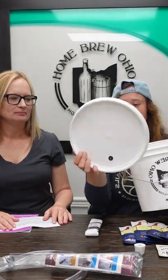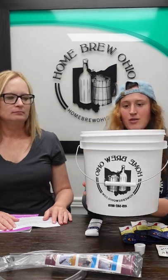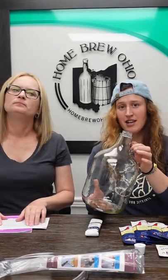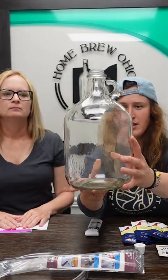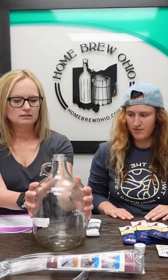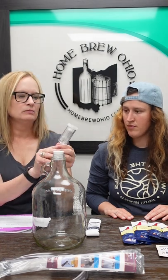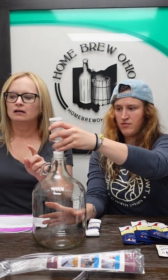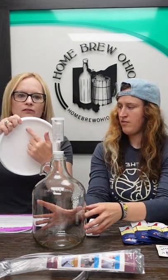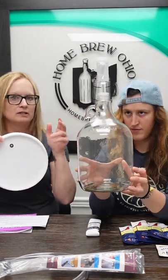This is a two gallon bucket with a grommeted lid — nice Homebrew Ohio logo on there — and that is going to be used to make your wine. It's your primary fermenter. Then we have our secondary fermenter: a one gallon glass jug. To use this you're going to have your rubber stopper, and it also comes with a three-piece economy airlock. The same airlock fits in the top of the lid for the grommet, so you use the same airlock in your primary and your secondary, but you also get the rubber stopper for the secondary.